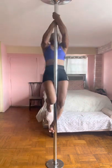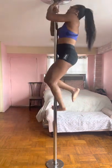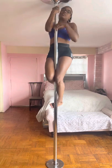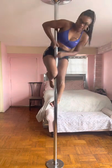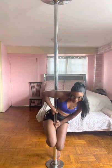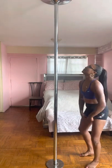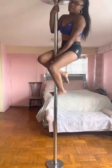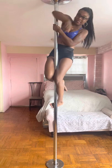First you climb up the pole, and when you get to the top you bend over, fall, and then stop before you hit the ground. I could probably be a little bit more crouched over, but I'll show you one more time. You bend, fall, stop — that is called the bomb drop.